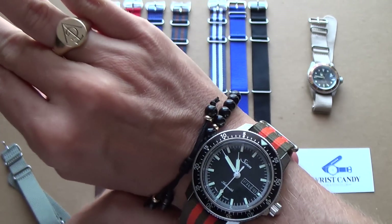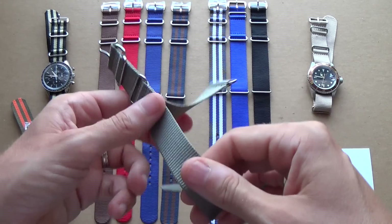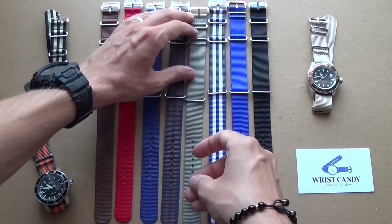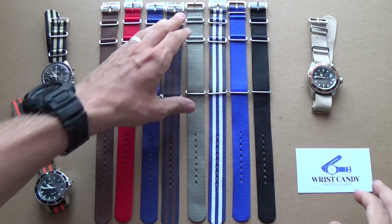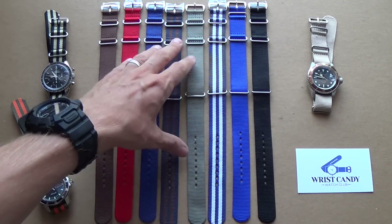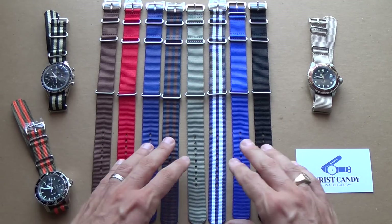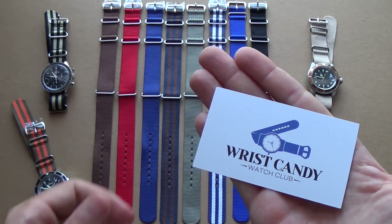So yeah, those are my color options at the moment. There's a whole bunch more colors available. Basically guys, if you stick to those basics — make sure if you don't order from Wrist Candy to look out for those characteristics: the stitching, the glued holes, and make sure the nylon is of a decent quality. Always make sure it's nylon, of course, and you can't go wrong.